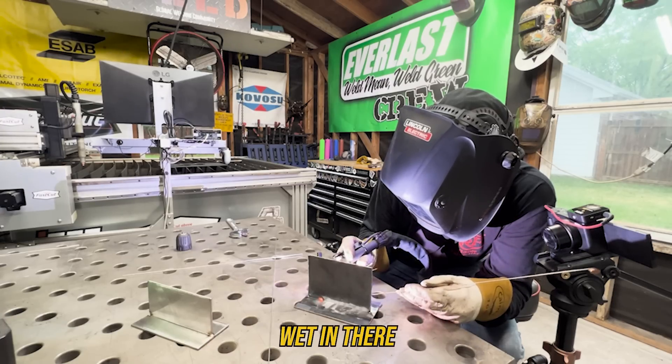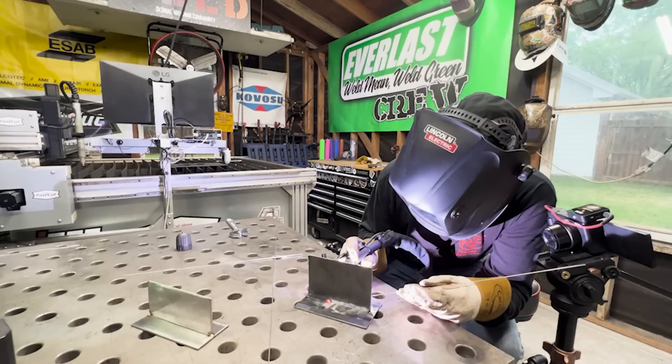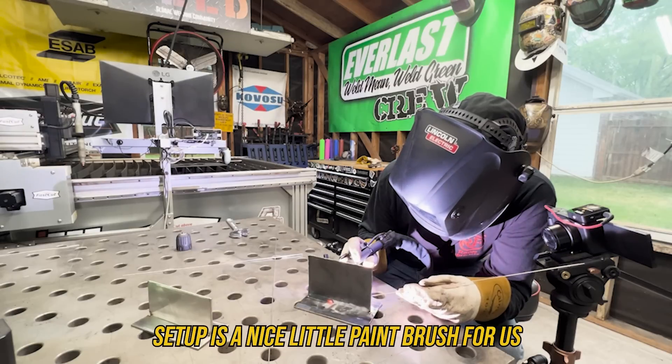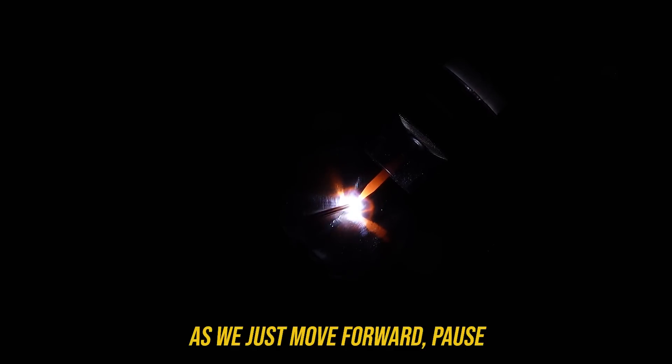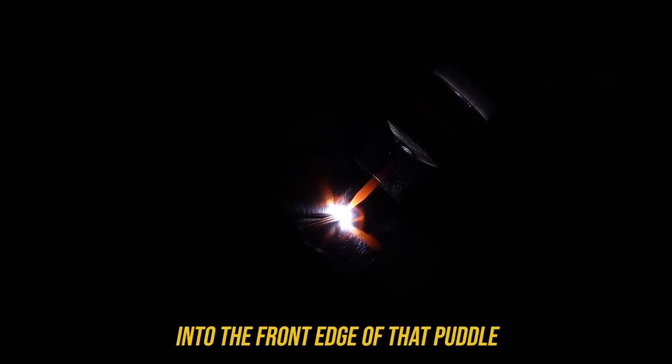We're going to ease into that foot pedal until we start to see that puddle form. Now we're all the way down, and we know we can start doing our travel. This 115 amps doesn't seem too shabby. We don't want to carry too much metal - we still want to watch those toes. Nice, slow, and steady. This TIG torch with this setup is a nice little paintbrush for us as we just move forward, pause, and dip our filler metal into the front edge of that puddle.